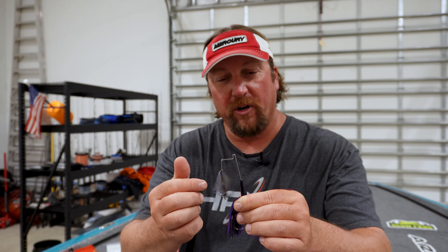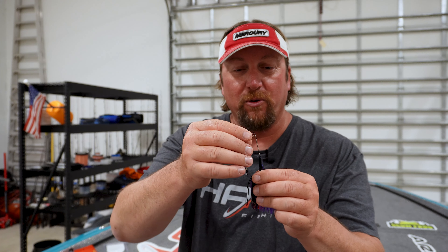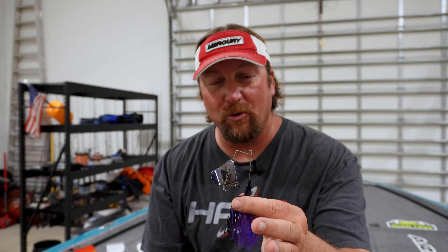If you bend the blade out just a little bit and have it spin so it just ticks the head slightly, it's kind of like a clacker-style buzzbait without the clacker on top. If you don't want that extra noise, just bend it out a little further and it spins without making any noise at all.